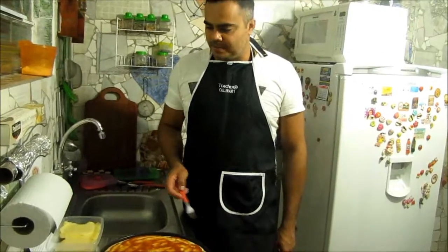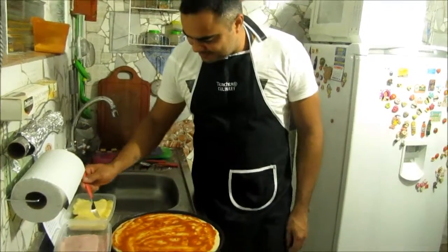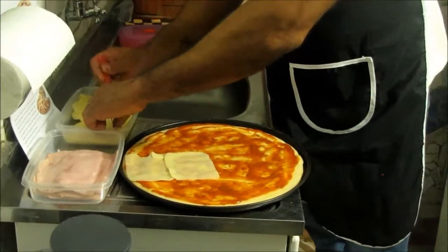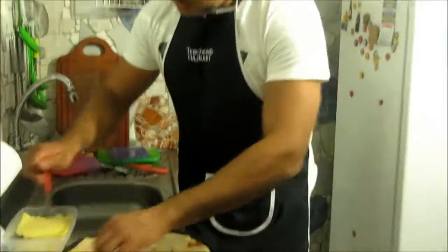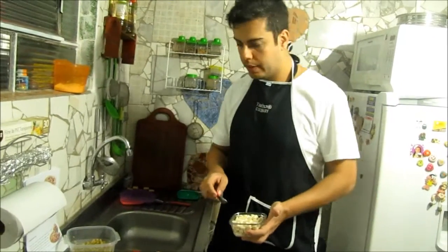Now, cover it with the sliced cheese and ham. Next, put it in the pão cabbage.